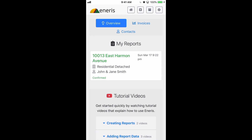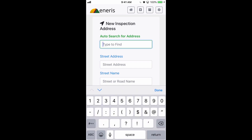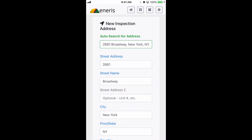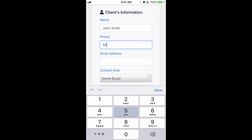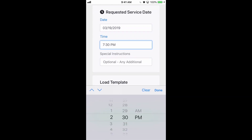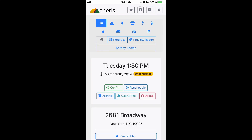To get started I'll create a new inspection. I'll just start to type in an address — I'm going to make up an address for the sake of this example. After I enter the time I'll go ahead and click Save. Now we're in the report that we just created.